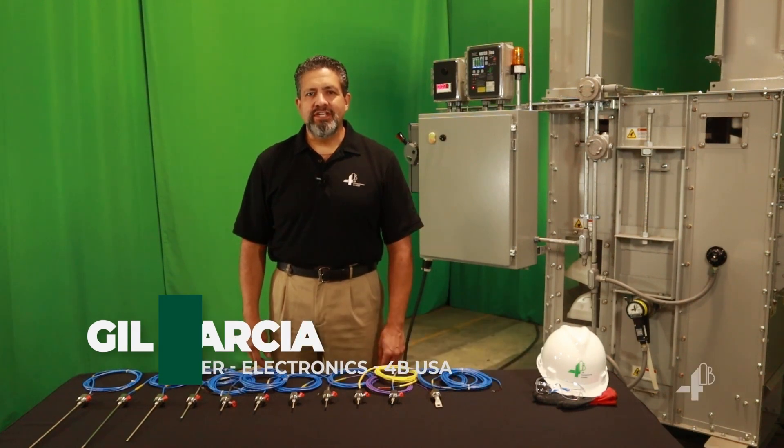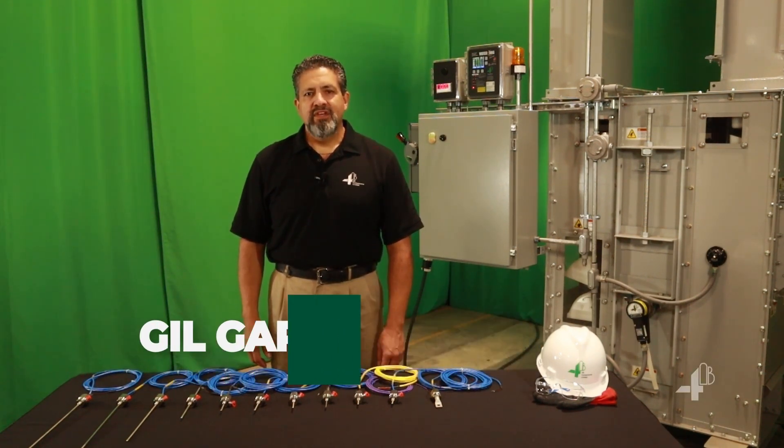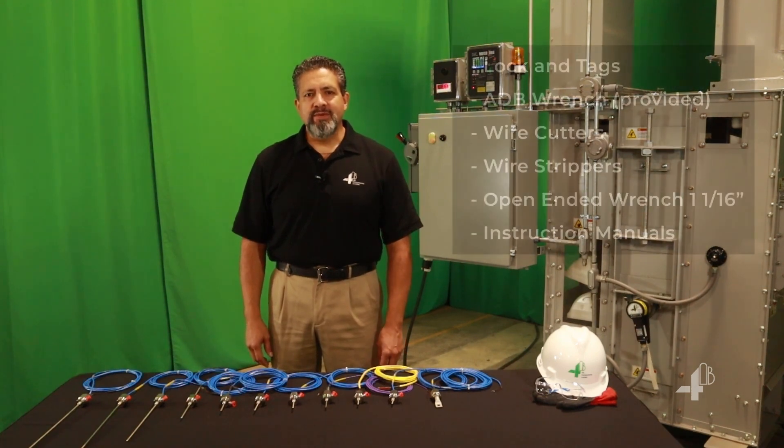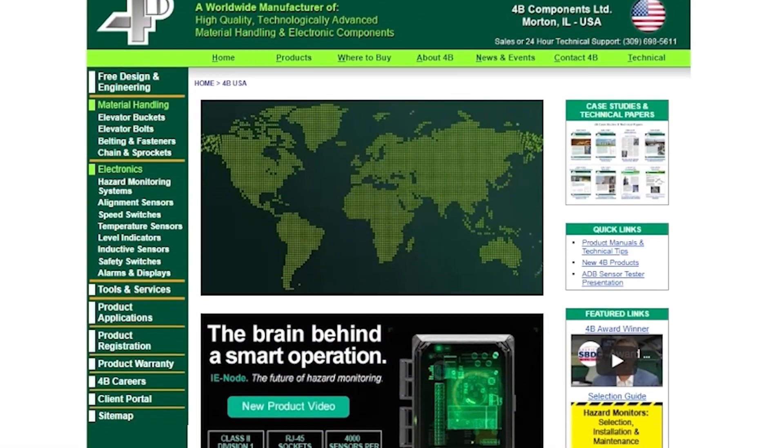Hello, I'm Gil Garcia, Sales Manager, Electronics Division for 4B USA. Before we get started, please make sure you have the following tools available. All 4B product manuals are available at Go4B.com.